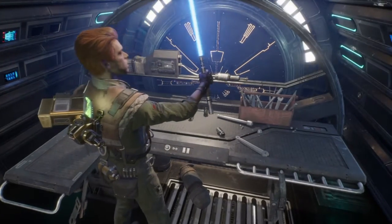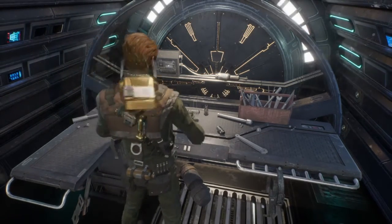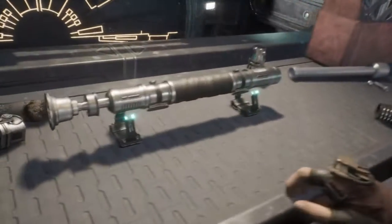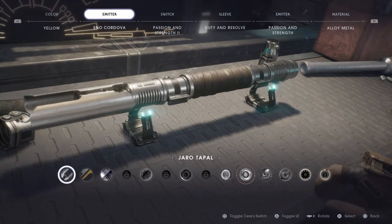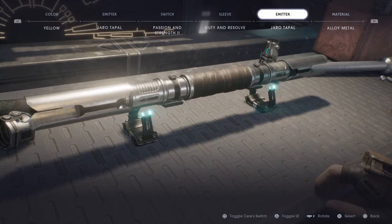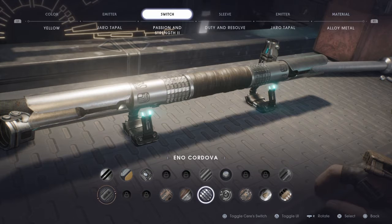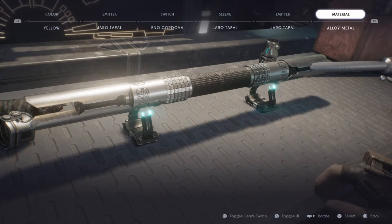Next is a Jedi Temple Guard Saber. This one's hard. You're gonna want Yellow Saber. On both sides, you're gonna want Gero T'Pol. For the switch, you're gonna want Eno Cordova. And for the sleeve, you're gonna want Gero T'Pol.